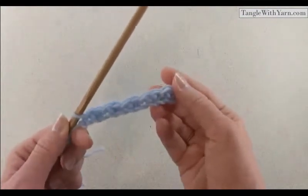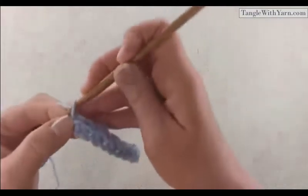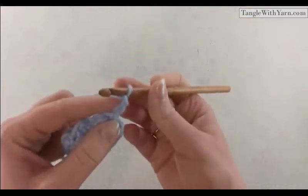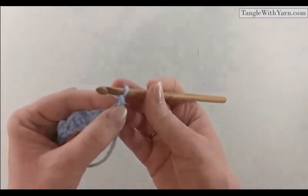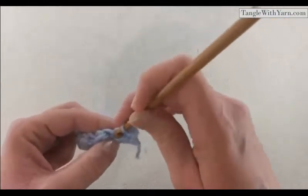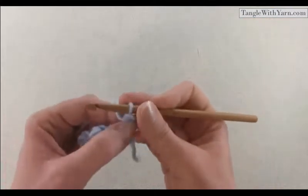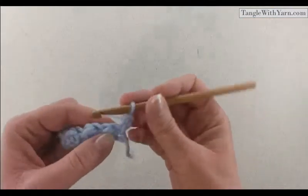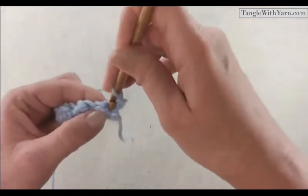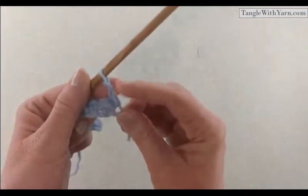To begin row two we are going to chain two and turn our work. This chain two will count as a half double crochet — it's our turning chain. So we're not going to work right into that first stitch. We just ended with a slip stitch, so we're not going to work into the slip stitch since this chain two counts as our first stitch.